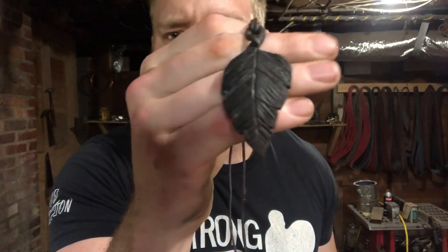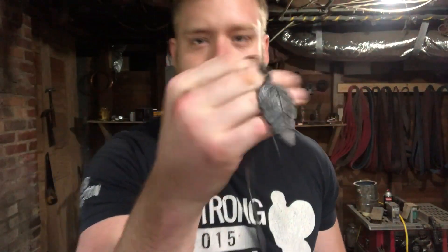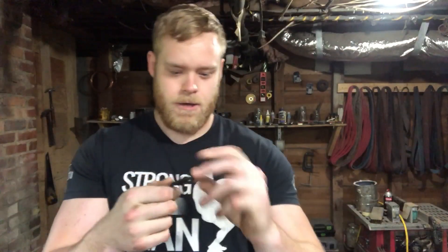What's going on today is we're making some leaf pendants. No blacksmithing channel is complete without a leaf video. If you don't know what that is, something along these lines right here — you know, just a little necklace that looks like a leaf.